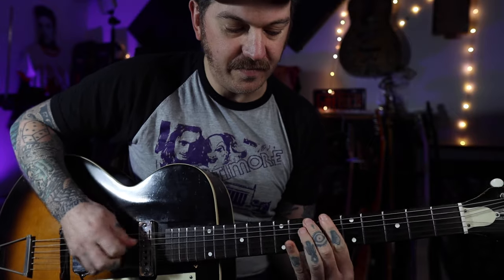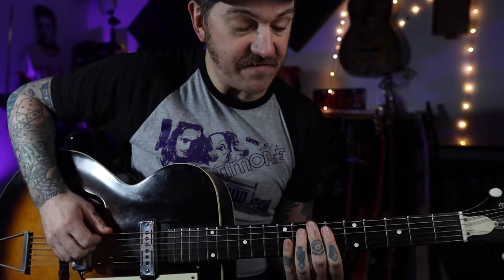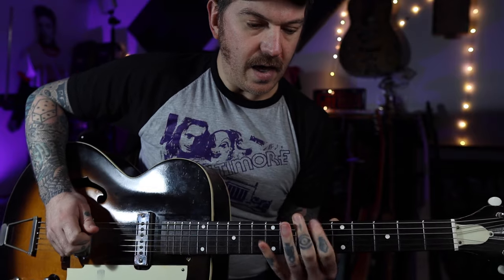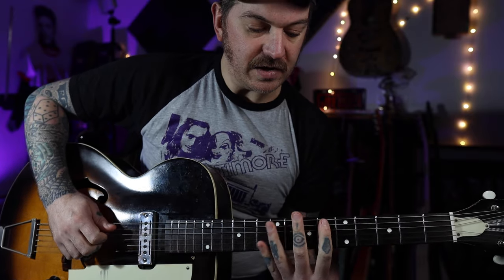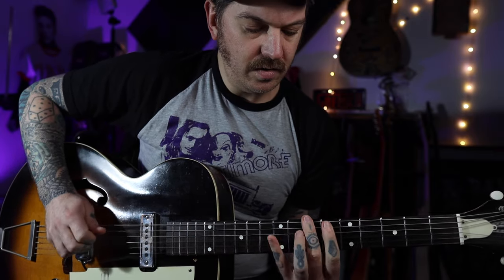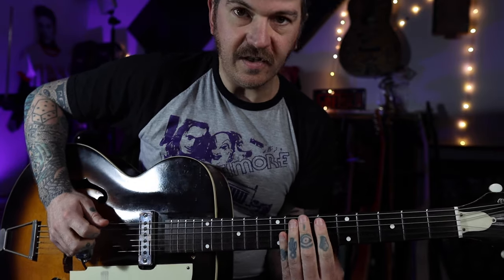So the first little bit - we're going to grab the seventh fret on the low E string, hit it twice, and we're going to do a little major triad. That's your first little move.